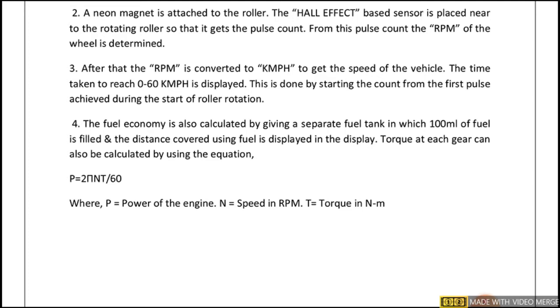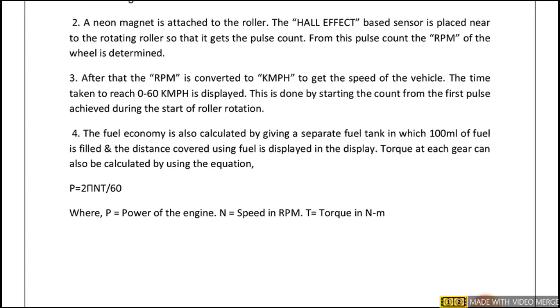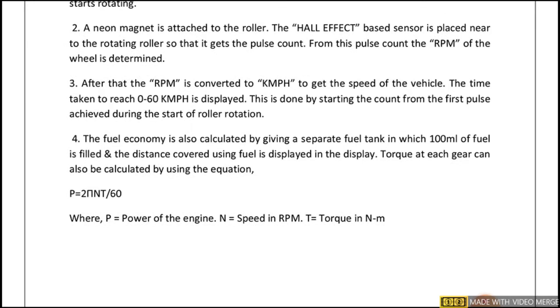The fuel economy is also calculated by using a separate fuel tank in which 100 ml or 1000 ml of fuel is filled, and the distance covered using that fuel is displayed. Torque at each gear can also be calculated using the equation: P = 2πNT/60, where P equals power of the engine, N equals speed in RPM, and T equals torque in newton meters.